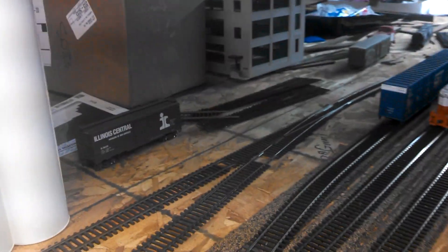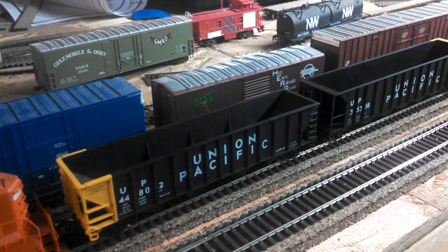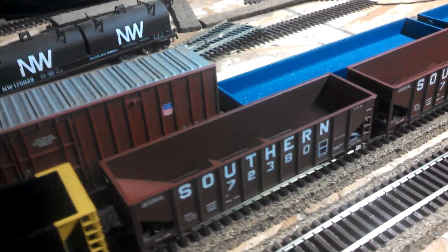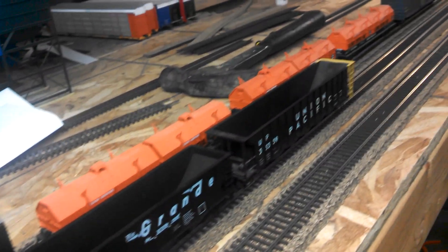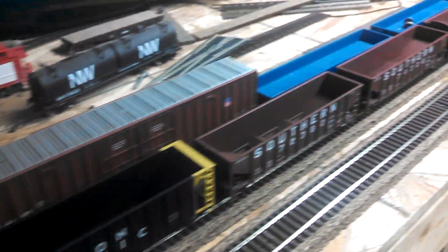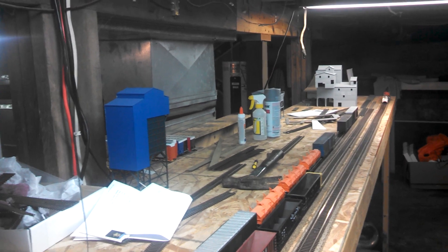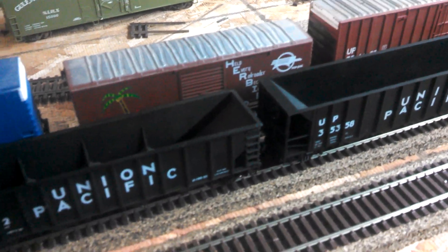A friend of mine gave me these hopper cars. There's not a lot of them, but a couple Union Pacifics, a couple Southerns, another Rio Grande, and another UP. These are going to go to my rock quarry. I'm not going to patch them or anything — I'm just going to leave them like they are and put rock in them and stuff. My rock quarry is going to go right there where that Walthers kit is.